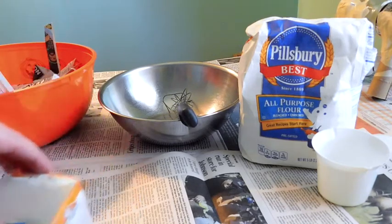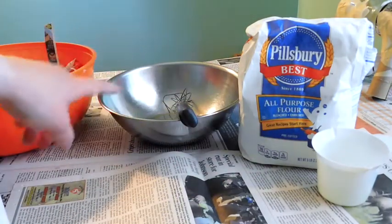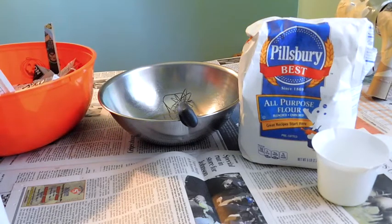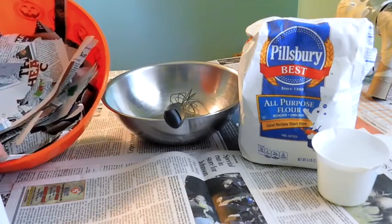But I'm going to show you the flour and water method. So you will need flour — one cup of water and one cup of flour — you're going to need a bowl and a whisk. And then of course, since we're making paper mache, you are going to need paper. I've already cut up and torn some newspaper into small strips.